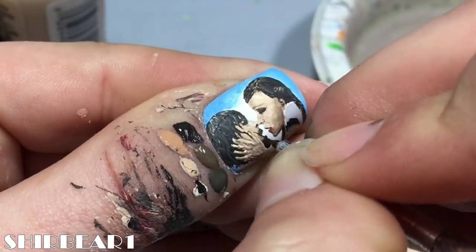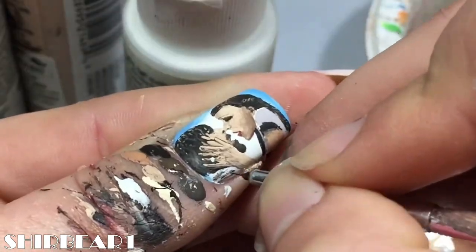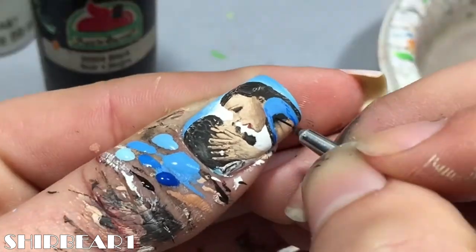Paint Noah's shirt and Ali's ring with white and then shade the shirt with browns. Fill Ali's shirt with blue and shade it with blues.